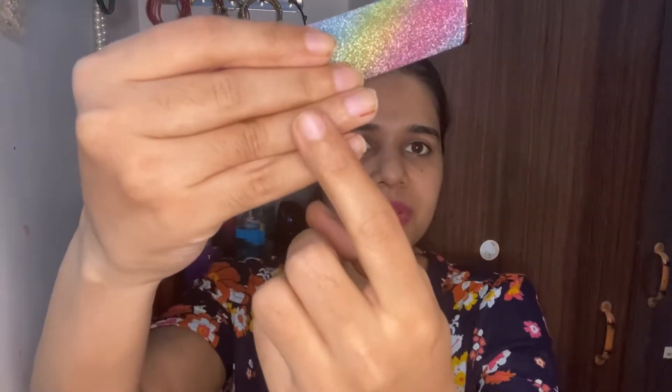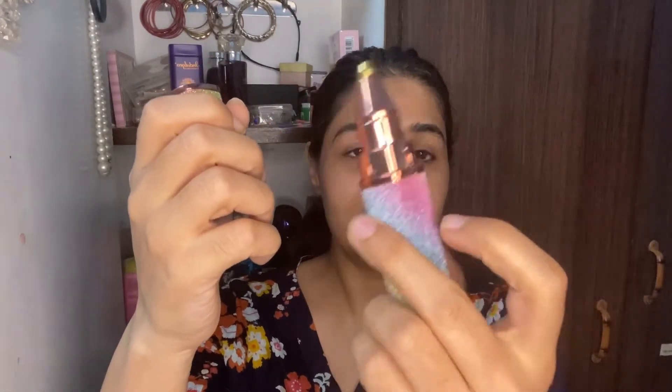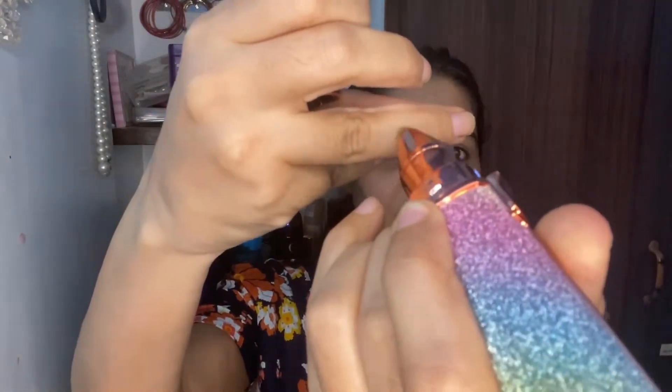Now I will use this product on my upper lip and on my finger to remove some baby hairs. You just open it, switch it on, hold it this way, and move it clockwise — and see, the baby hair is gone.